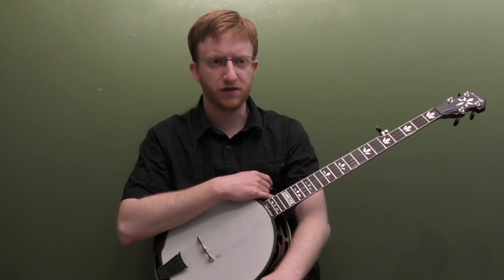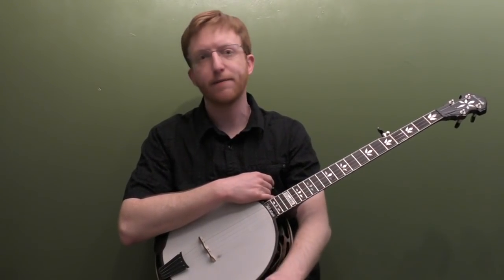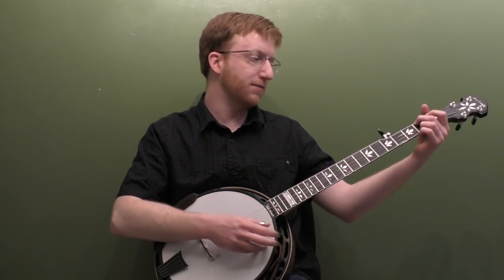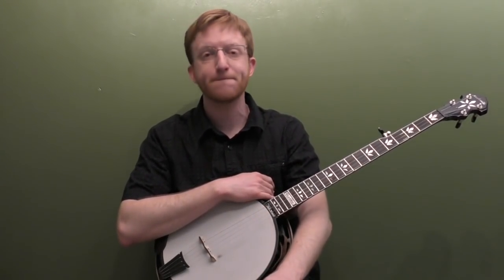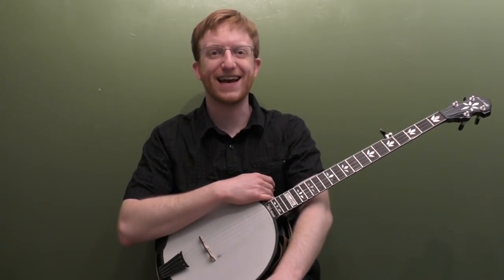We're going to work up two solos for this song that stick pretty close to the melody — one down the neck and one that works up the neck. I'm going to break down both solos note for note and then show you a bunch of backup I would do for this song. This song's got some moving chords: E minor, G, A, C. It moves around pretty quick, so this is a great song to practice your backup on. You also get some cool E minor sounding licks in your backup. I'll break that down as well.